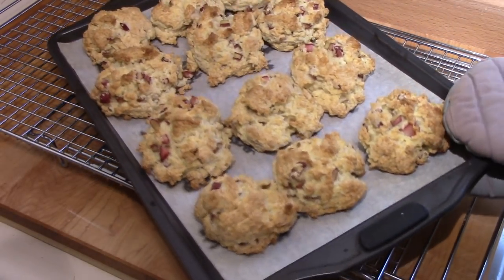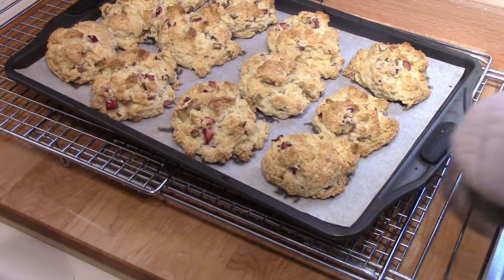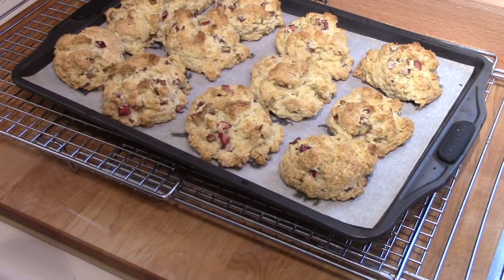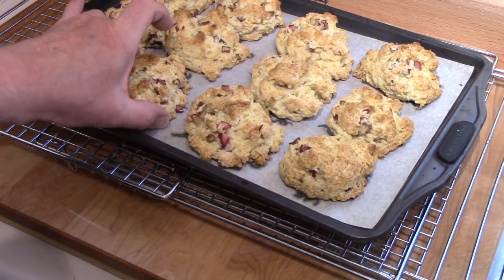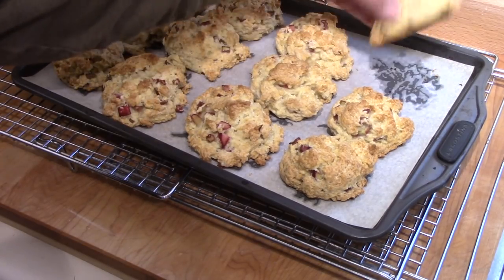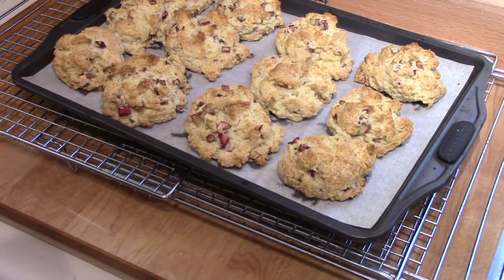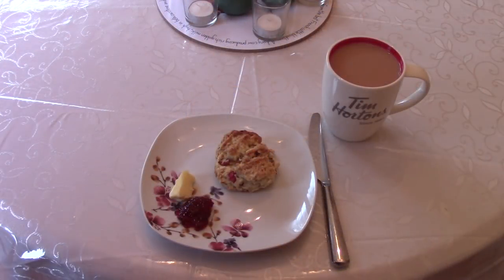Do they ever smell good! They look a little different than any scone I've ever cooked before, because they were not rolled out and cut. But I'm looking forward to trying them as soon as they cool down enough. I'll get them off the parchment paper. I couldn't decide, since it already had fruit in it — I don't know if you consider rhubarb a fruit — whether I wanted jam with it or not, but I selected a little bit of plum jam to go with it and butter.